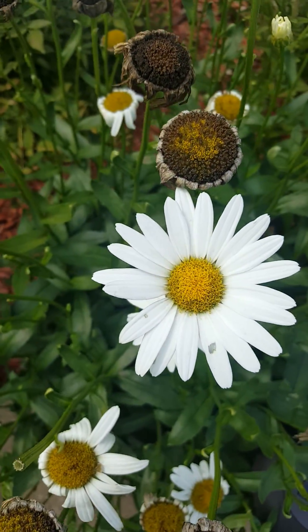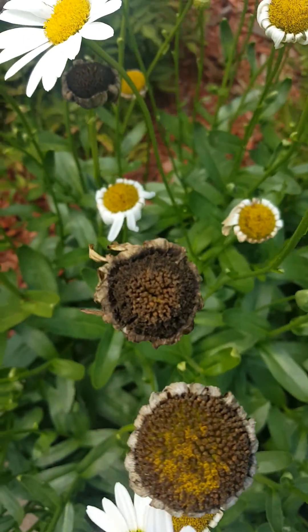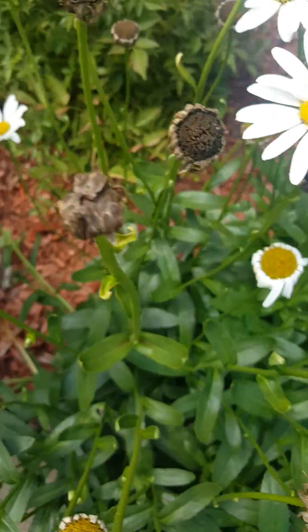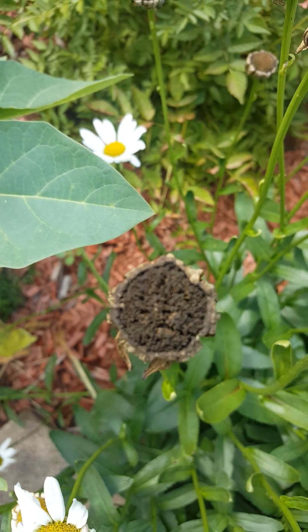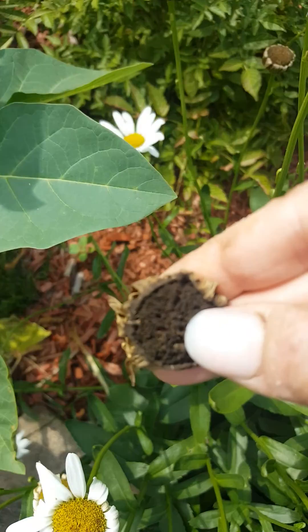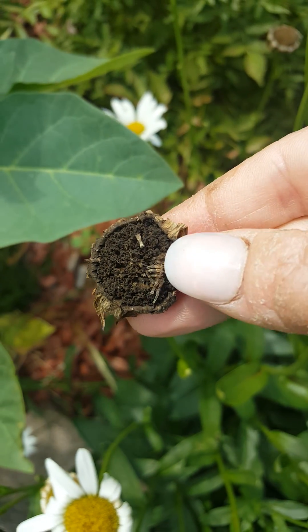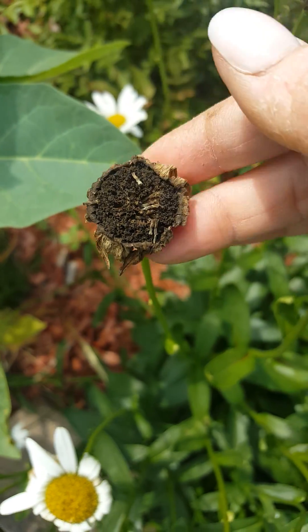After they finish blooming like that, they turn into this, and then they eventually go into that, and then eventually look like that. So this one is done. You can tell by just putting your fingers inside of it and trying to peel it back. It's totally, completely dry, and those little things that just popped out are the seeds.